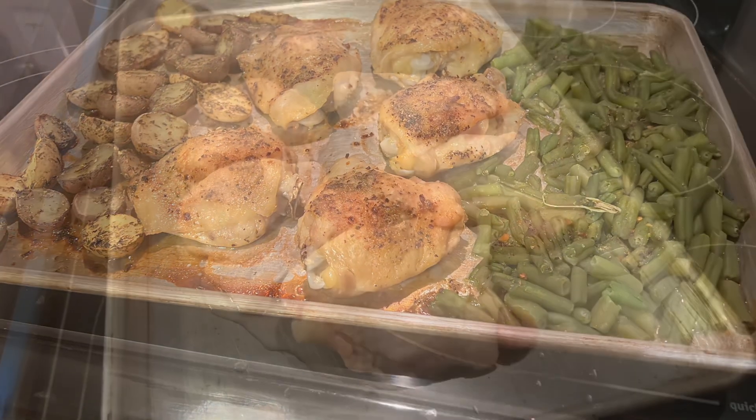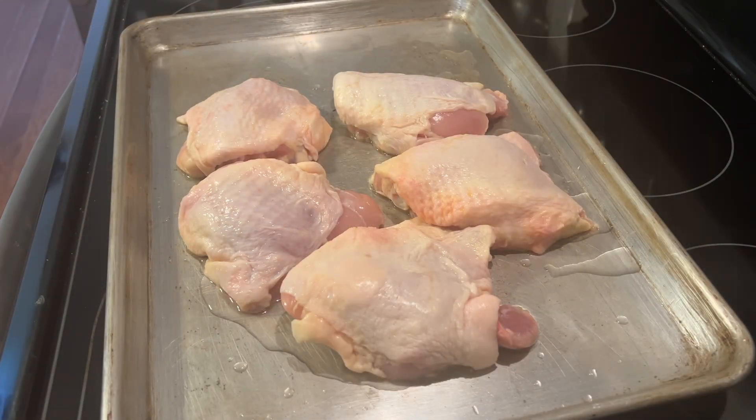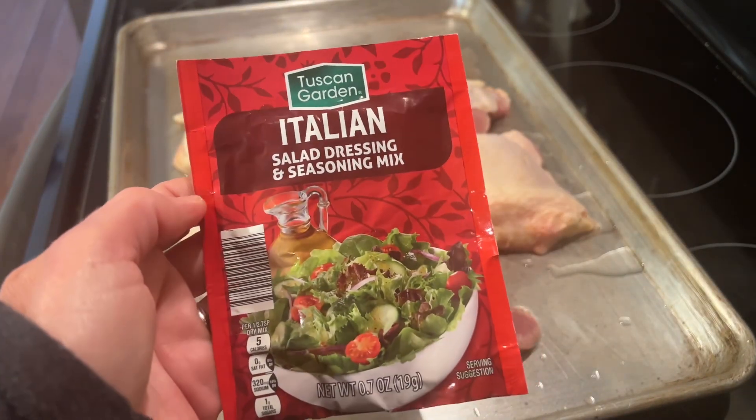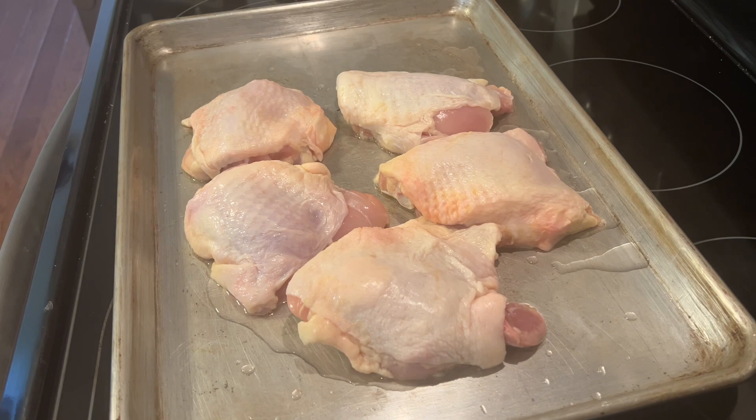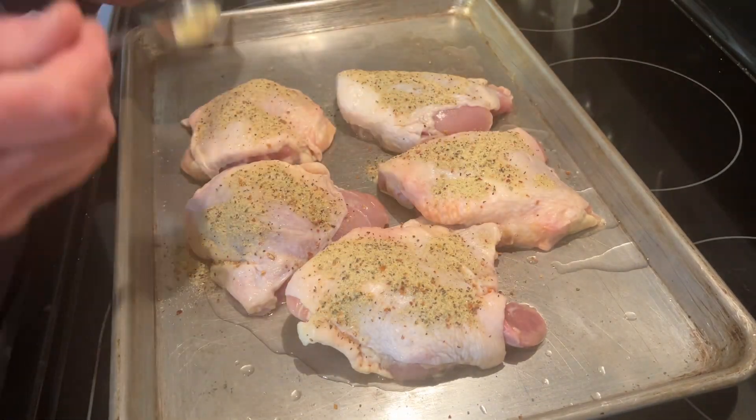I just love these sheet pan dinners — they're so easy and I'm gonna make this quick and simple for you. All you need is Italian salad dressing and seasoning mix, and I suggest two packs.